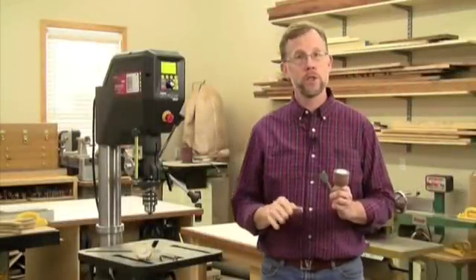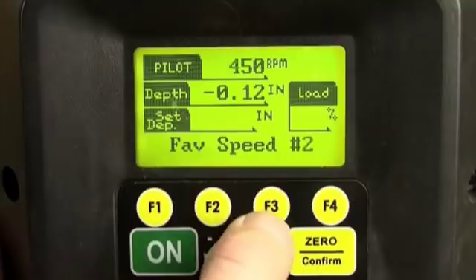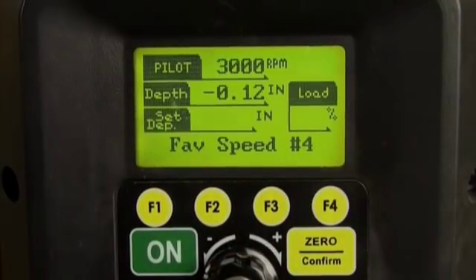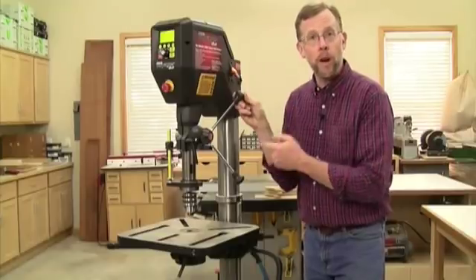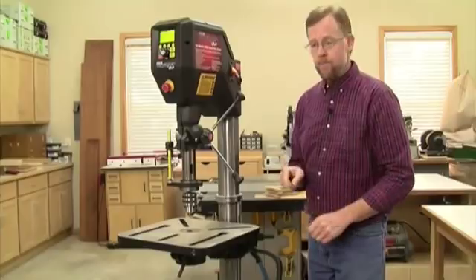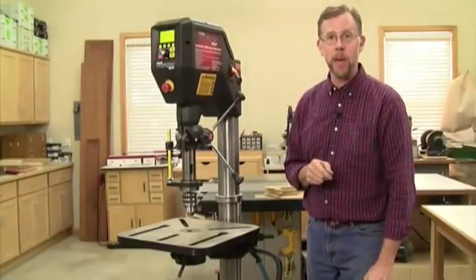You can even program Voyager to save four of your favorite speed settings for the bits and accessories you use most often, ready to go just by pushing the right F button on the display. For other standard features, Voyager offers a full six inches of quill travel in just two revolutions of the quill handle, and it has a quill lock. It's also got a spacious 16.5-inch square cast iron table.